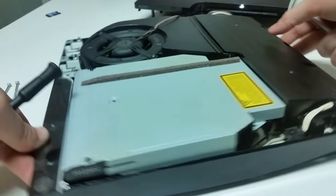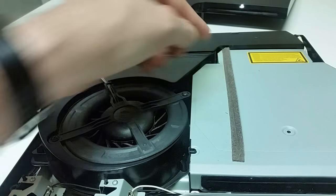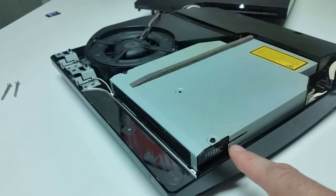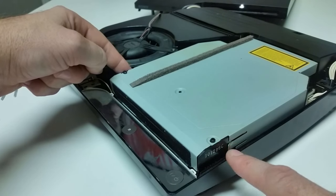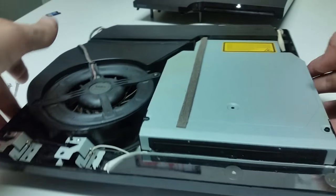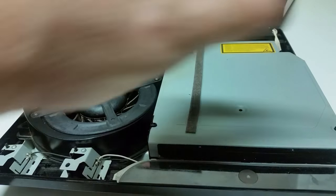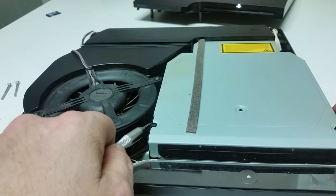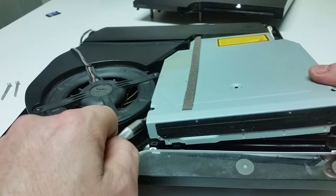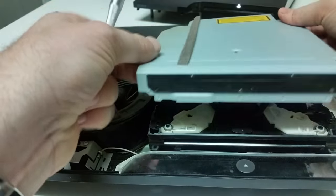Once you have those three screws removed, you can turn the PlayStation to face you again. In order to pop this metal off, here on the side you've got a tab, and on the other side you've got a tab that looks exactly like this. These tabs are going to have to be pulled out and then slide up. Put the finger in there, get the screwdriver in there — there we go. Come out. There we go.